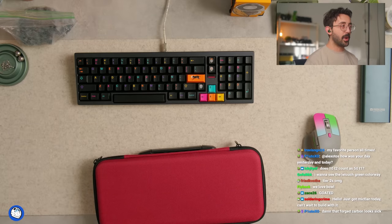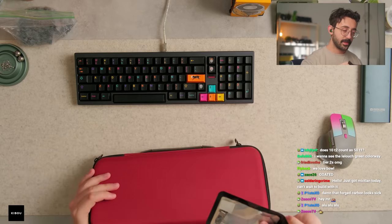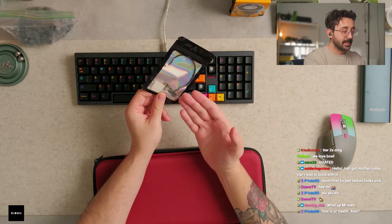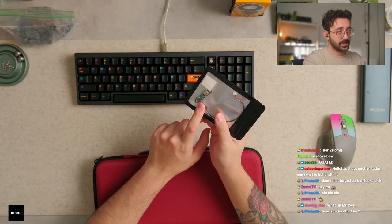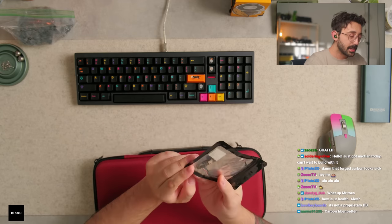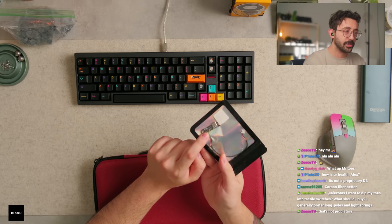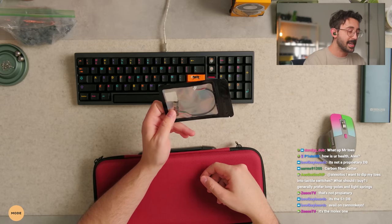I think Bull wanted me to try the carbon fiber plate. And then what we got here is the daughter board — it is using a proprietary daughter board. I don't hate this; sometimes they serve a purpose. But I don't know if this is on your list of things — is this one here the standard? What's it called — is the S1DB available on Candy Keys?